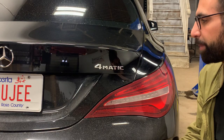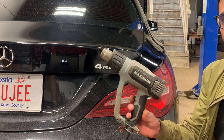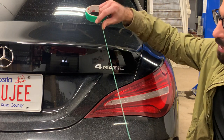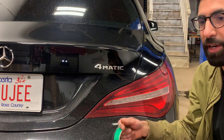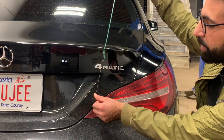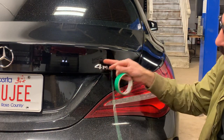Alright guys, we're going to start off with the debadging process — the 4MATIC here. Here's what we're going to need: grab a heat gun, and we're going to be using some sort of thread. I'm going to be using knifeless tape — there's thread in there. You could use some sort of thin wire or even sewing thread. We're going to heat up each letter and run this through along each letter or number.